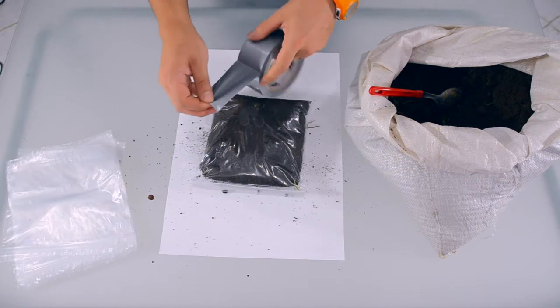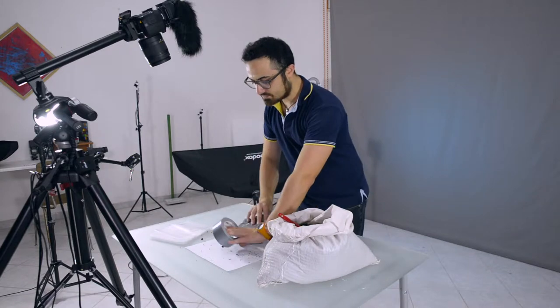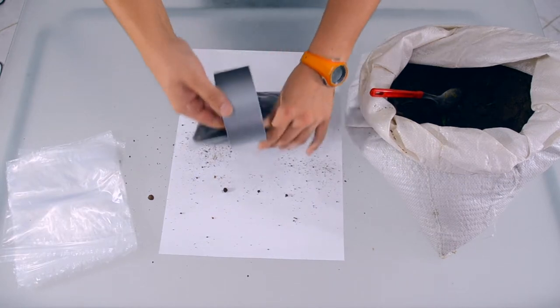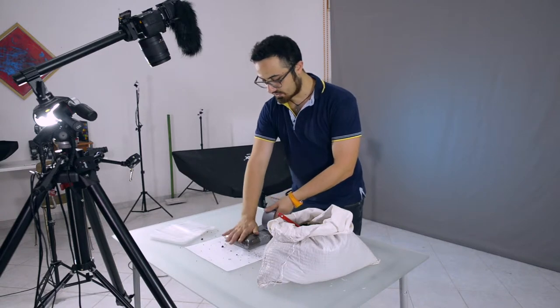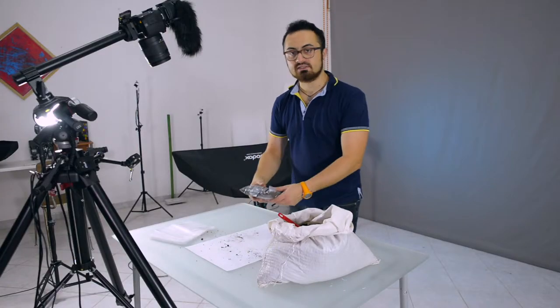Now with some gaffer tape I'm going to start from the middle to wrap them up along the central line. I don't need to be very precise, and the very same thing on the other side. We just need to prepare a second one.